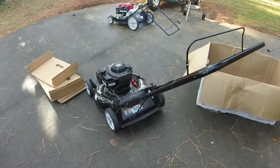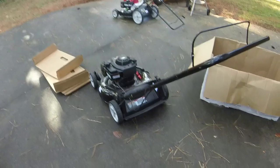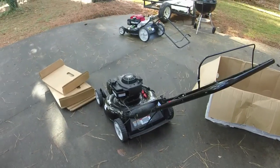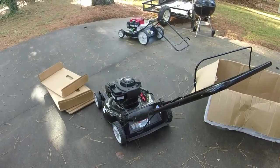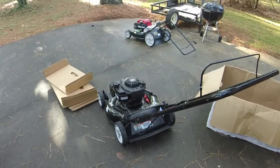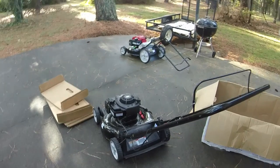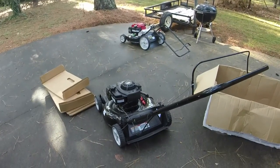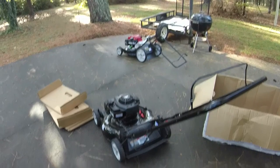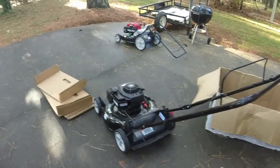As I'm getting these mowers out whenever I have time during the week, I'm going to make a conglomeration of videos covering the rejects, mishaps, and 'what were they thinking' moments for the owners of these push mowers before they were returned to Walmart.